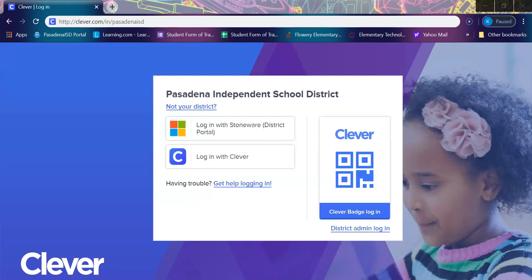Hi Genoa parents and students, this is Ms. Martinez, a technology teacher. I hope you are well, and I just wanted to check in, say hello, and give a brief introduction on how to sign into the Clever Portal from home.